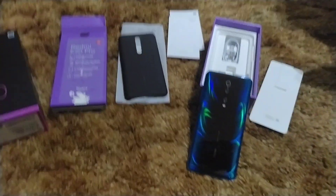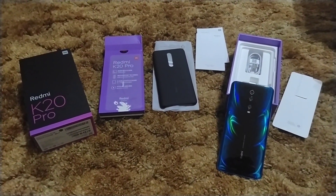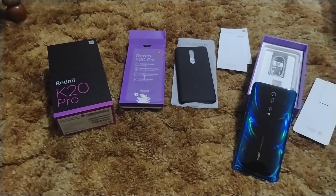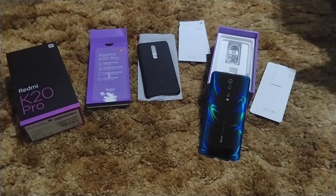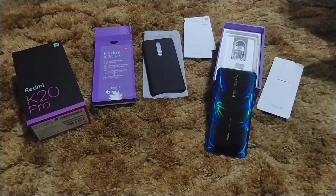Y'all know the specs here. Snapdragon 855, 6 to 8 gigs of RAM, 64 to 128 gigs of internal storage. There may be a model with 256 gigs of internal storage — I'm not completely sure. It's non-expandable.